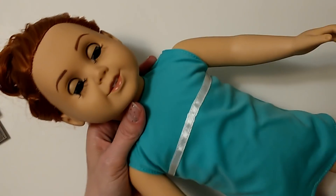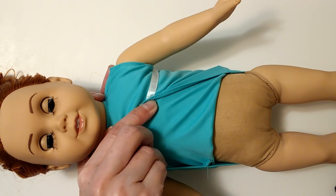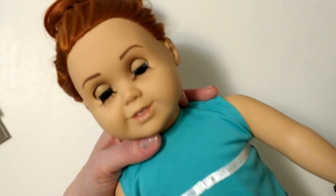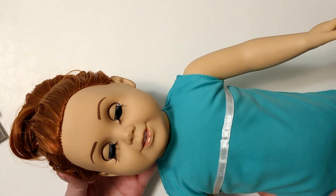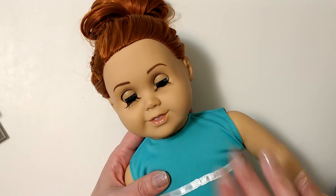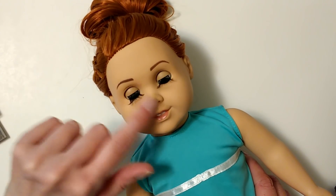Here's my doll. I put a messy bun on her. She's from Hobby Lobby — Springfield brand, I think she's Olivia, the redhead. They give you bare minimum — she has no clothes, she barely has this little dress on. I got her with a 40% off coupon at Hobby Lobby, so I think I paid about $13 or $14 for her. She's the one I'm basing my clothes on because I know different dolls will have slightly different dimensions.